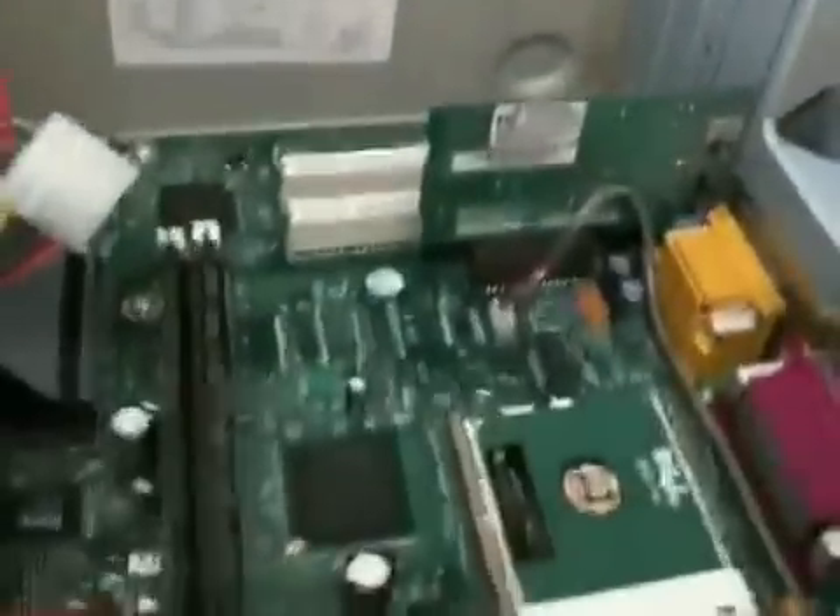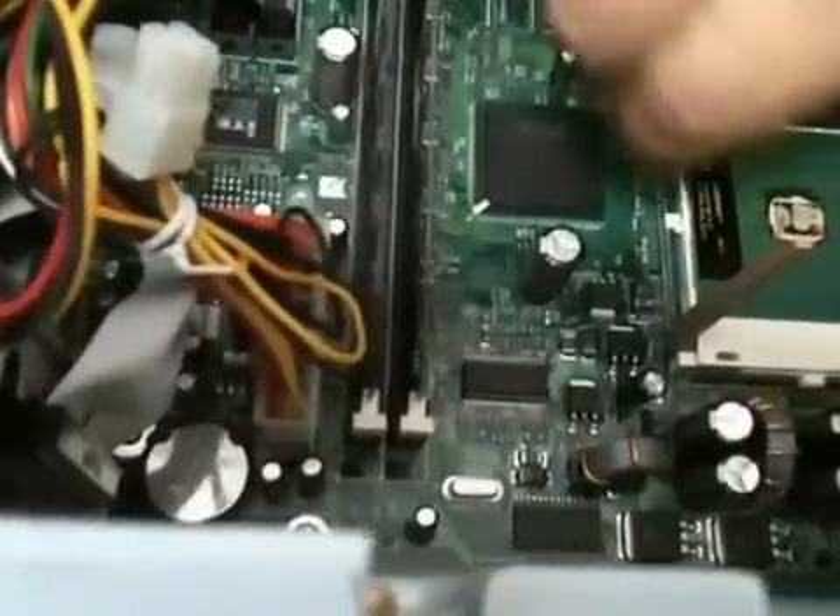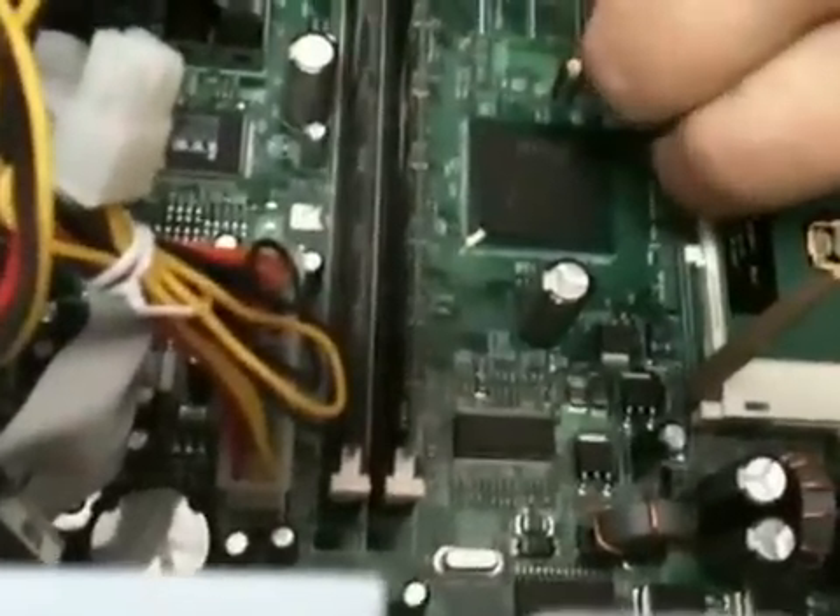This is probably 10-year-old thermal paste on here. We will peel it off a little bit. Yep, take the old CPU out of there. Old CPU probably won't be needed.